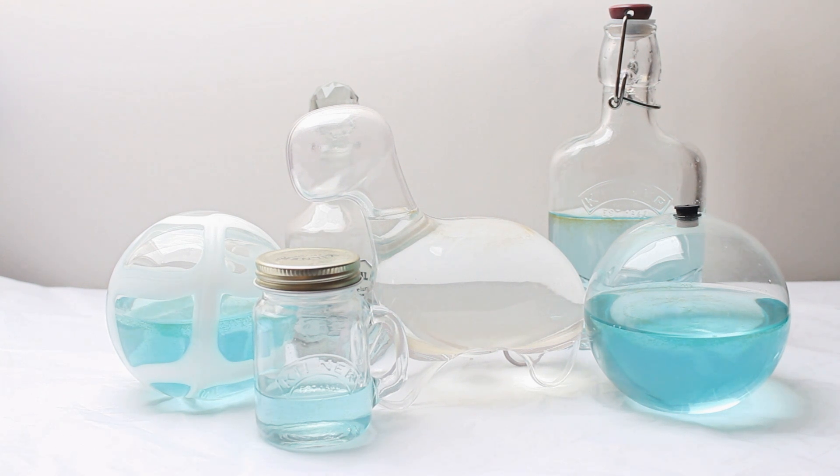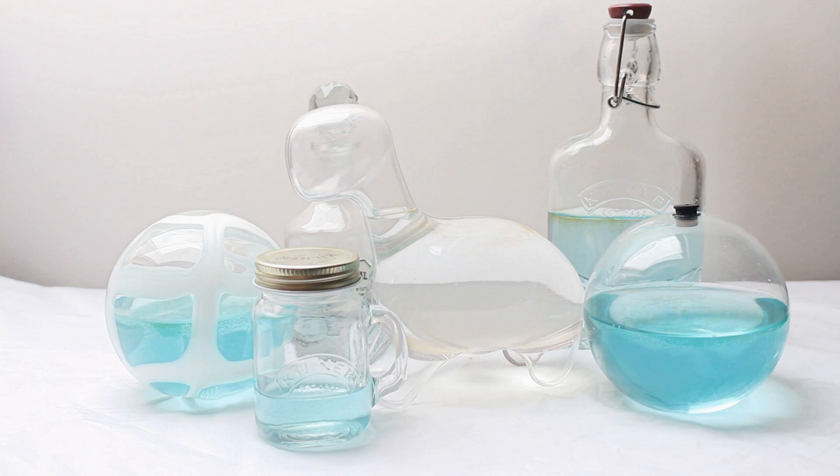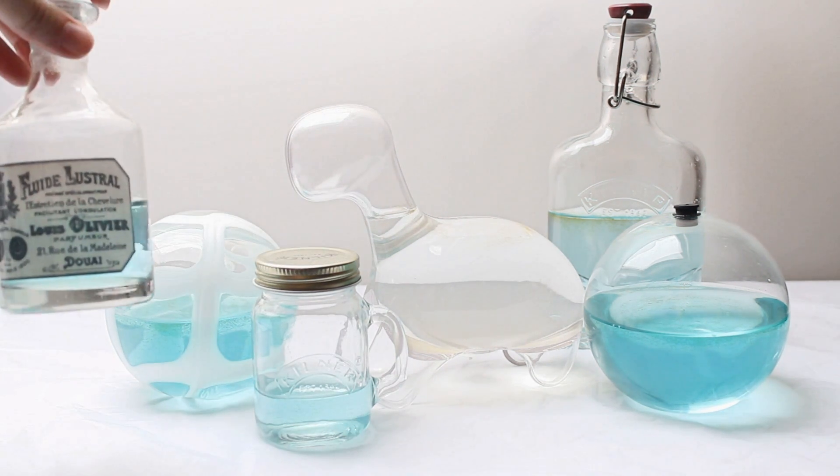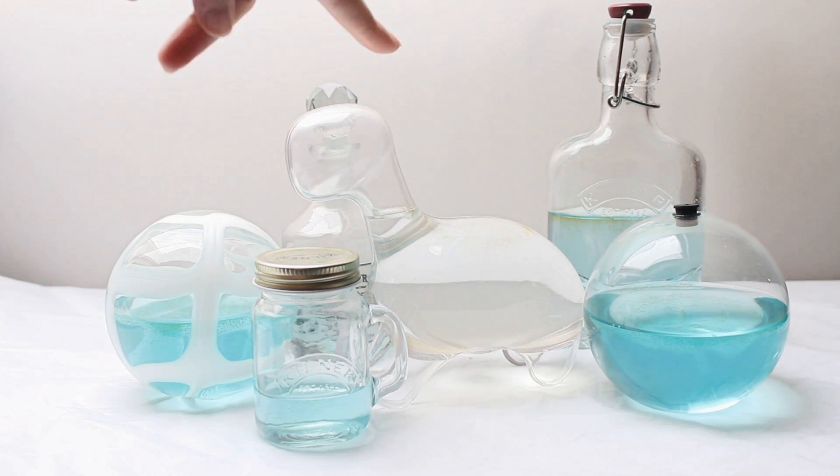I talked you through some of the things I'd bought to put them in. So we have Bubble Chip, the little mason jar here. We have The Devil's Nectar, my lovely potion bottle. We have Moonshine, the gin bottle.